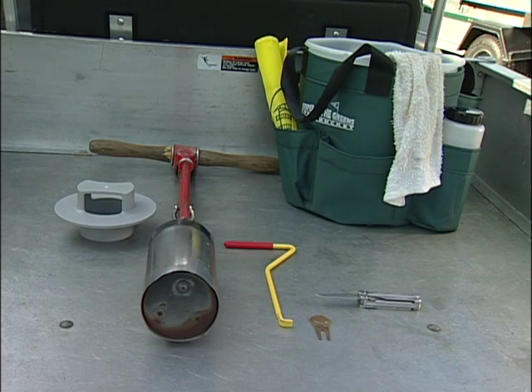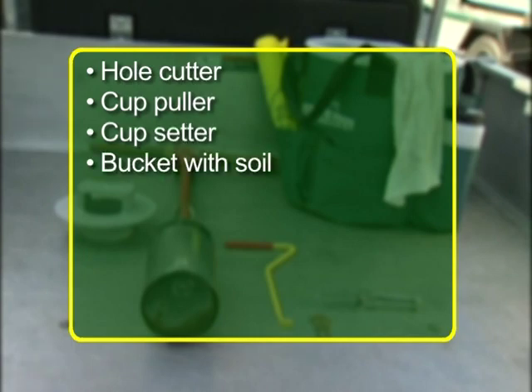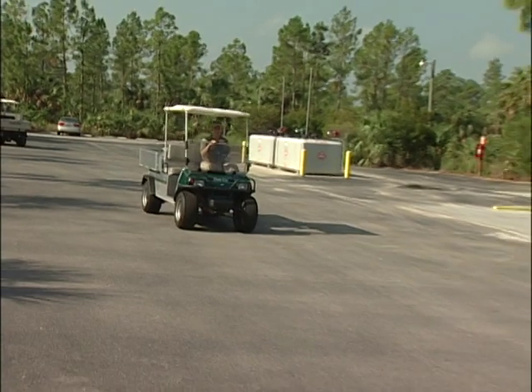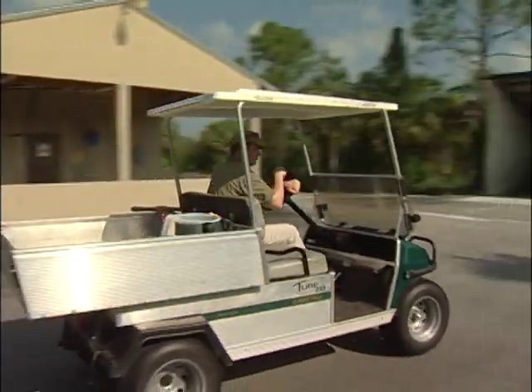Other common tools to take with you on the job include a hole cutter, a cup puller, cup setter, a bucket with some soil — ask your supervisor what soil to use — a clean rag, a water bottle, a knife or similar tool, a ball mark repair tool, and additional flags. Once you have all the supplies ready, you are now ready to go out on the course to begin cutting cups.